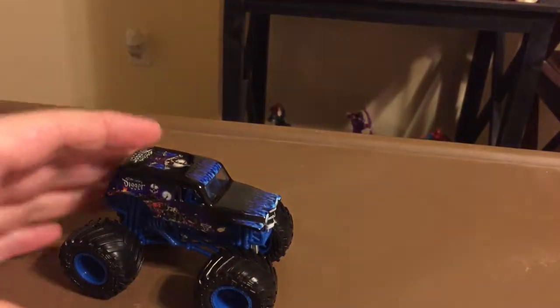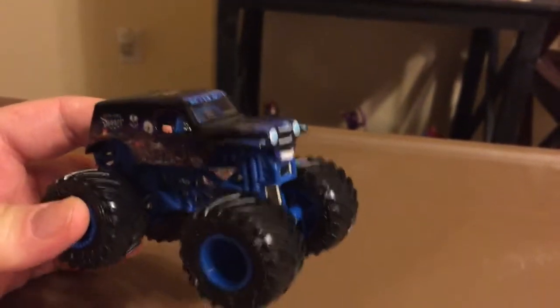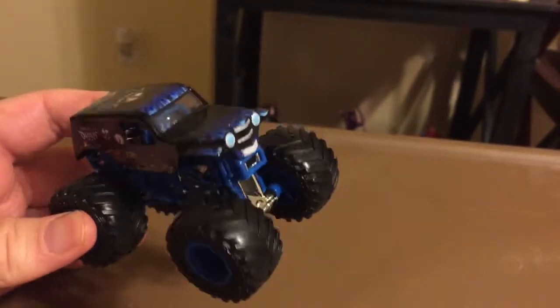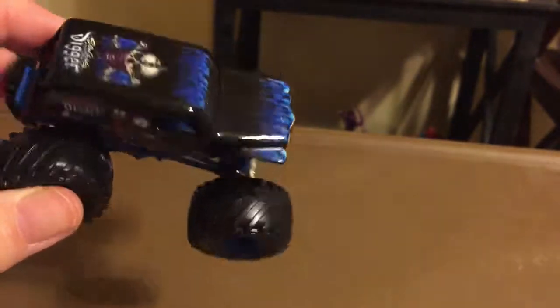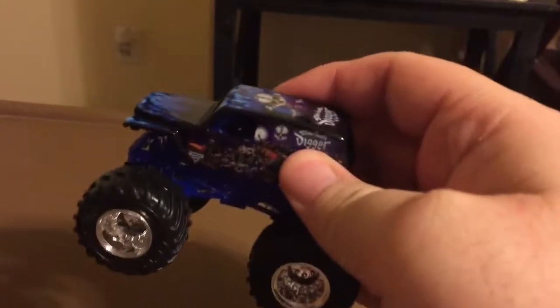The Spin Master version of Son of a Digger - the very first one I ever had. And I gotta tell you, this one looks a lot more realistic than ever. Take a look at this front grille printing, how it's triangular shaped like that. This body looks sick compared to the Mattel version.